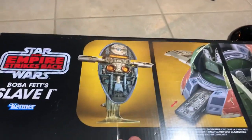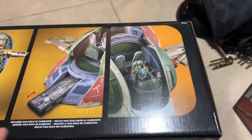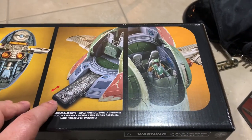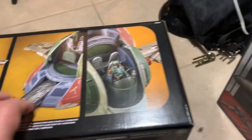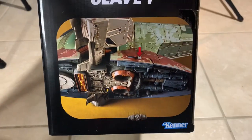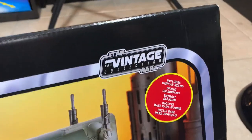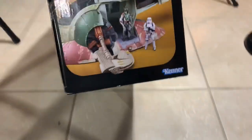The box shows all the features on the top, great window on the back. Three figures fit in there, there's a place for the carbonite Han to slide into behind the guys, which is different than we saw in the movie. The side of the box has a button for the bombs, and the front has the vintage collection logo. This is ages four and up, Kenner Hasbro.